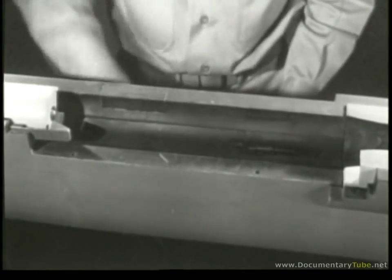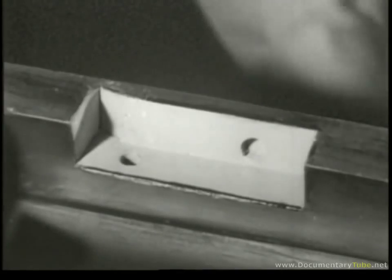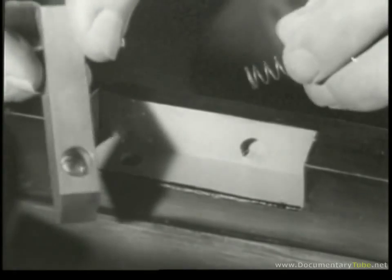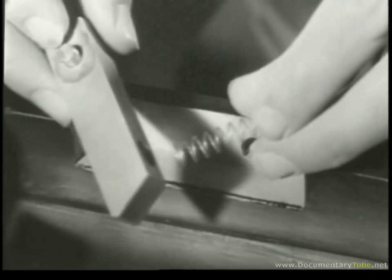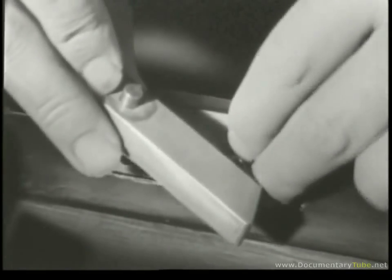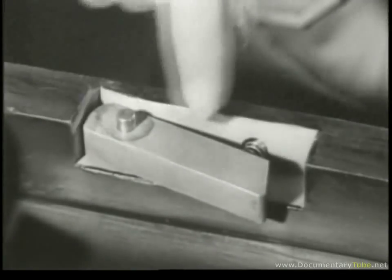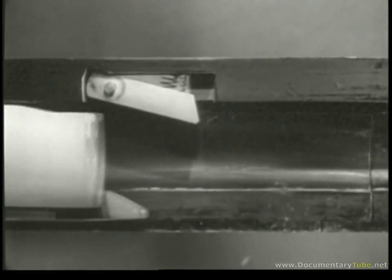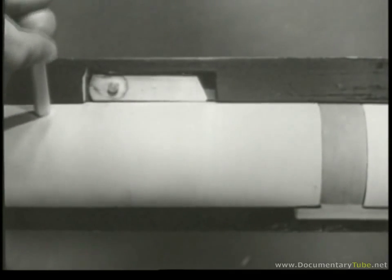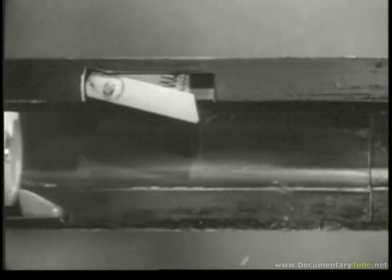Now we'll build an ejector in the side of the receiver. It consists of a small lever and a spring. We'll attach the lever so it pivots at one end with the other end held outward by the spring. When we push the bolt forward, the ejector is moved into the side of the receiver. When the case is extracted, the ejector slides into the notch, strikes the case and ejects it.